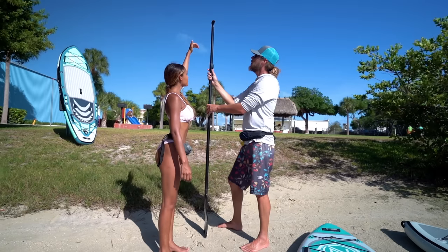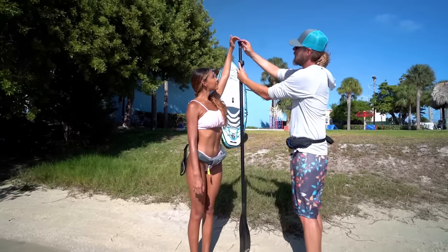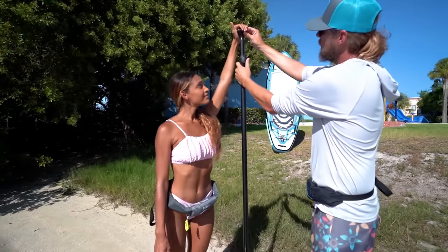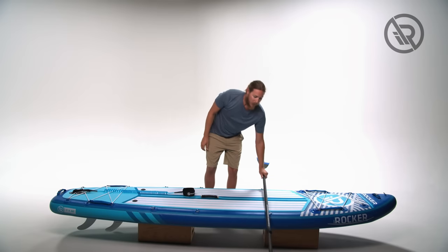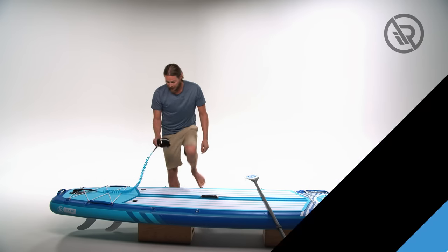Before we get on the water we need to set ourselves up for success, and part of that is adjusting our paddle to the correct height. I'm going to have my hand in the air with a slight curve down, bring the paddle all the way up to it, and then lock it into place. Before we get in the water we also need to make sure that we are attached to our board with our leash.